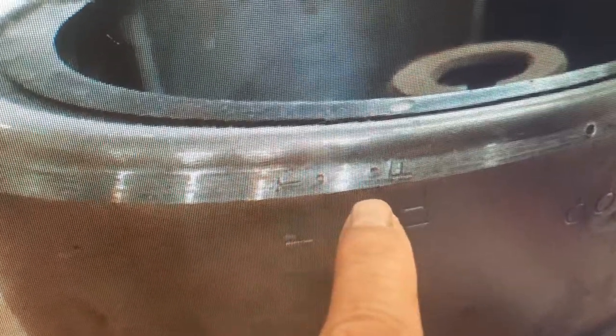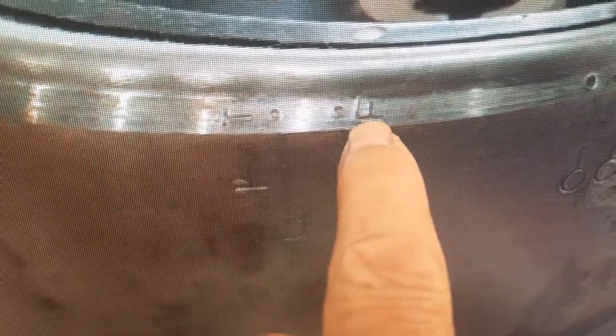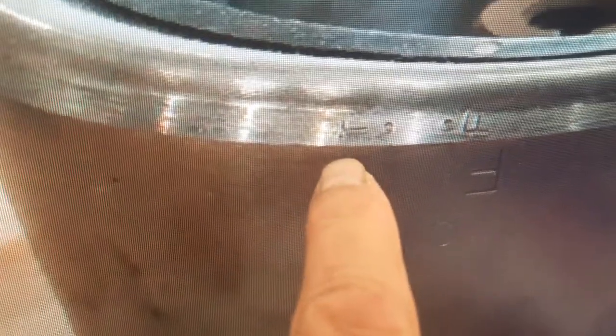What they did here is they turned the firing line. The F should have read F, but instead it's reading on its side. So there's the F and there's the T.